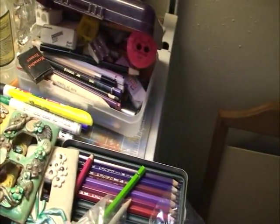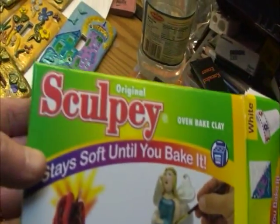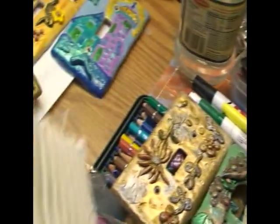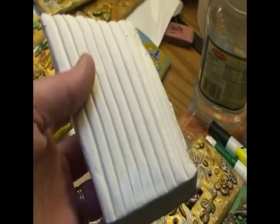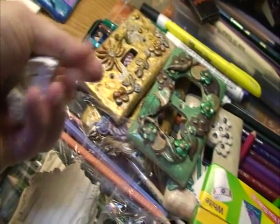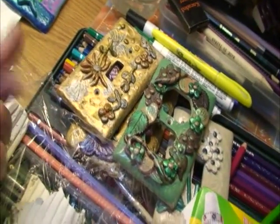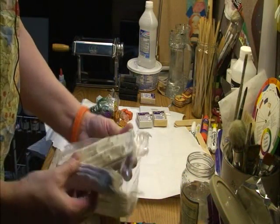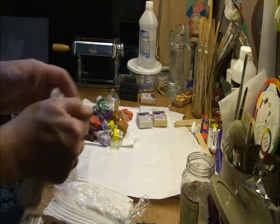First, I'm going to show you what clay I like to use for these. It's the cheapest and easiest to work with — it's just the original Sculpey. It comes in these big blocks, and sometimes you can buy even bigger blocks. One thing you don't want to do is leave it in plastic for a really long time because it starts absorbing into the plastic and gets dry and crumbly.